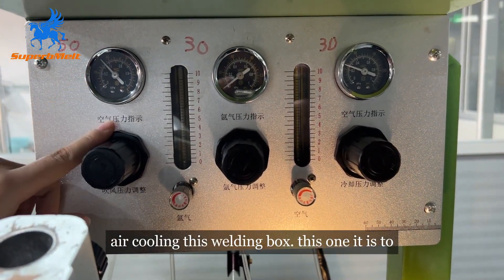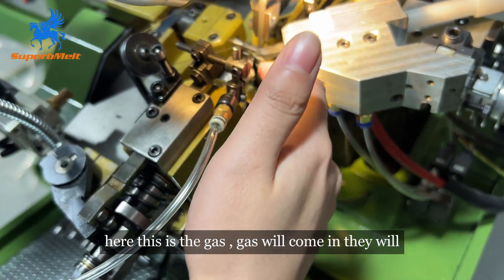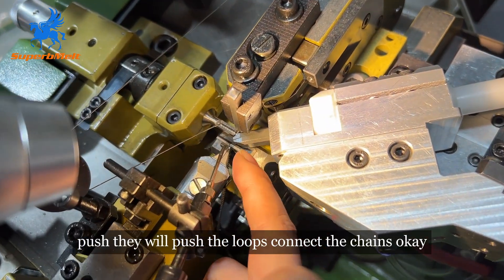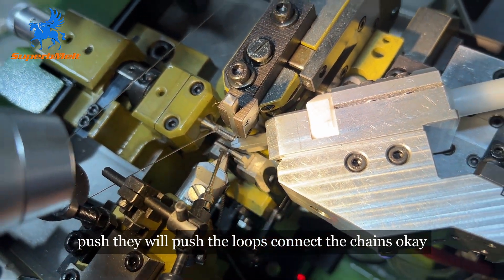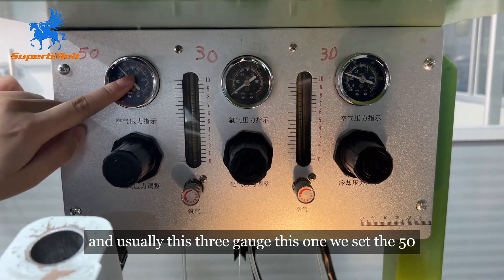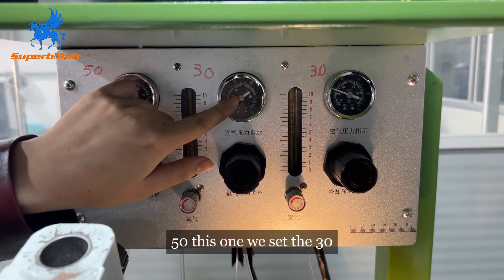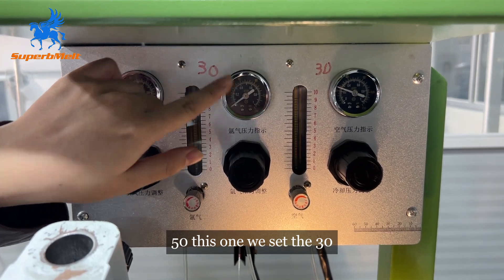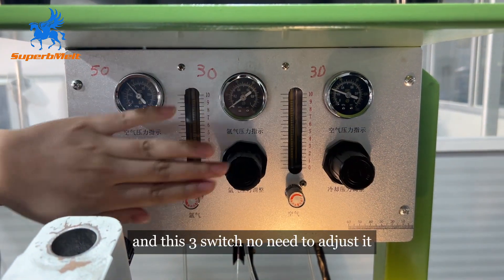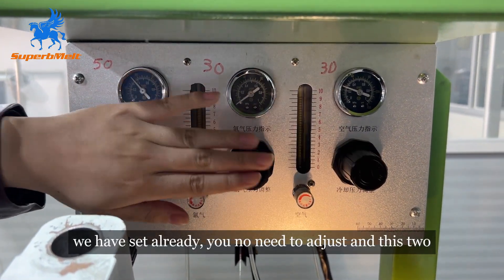This one here — these are the gates. The gates will come in, they will push and pull the wire. Connect the chains. Usually, for these three gauges: this one we set to 50, this one we set to 30, and this one also 30. These three switches, no need to adjust — they are already set.